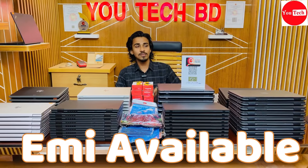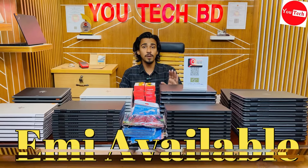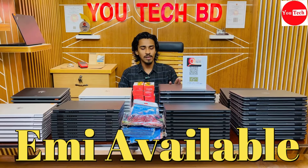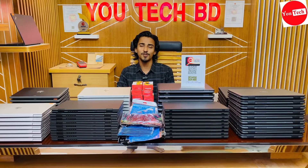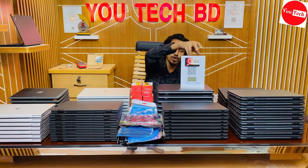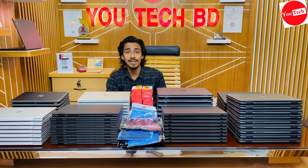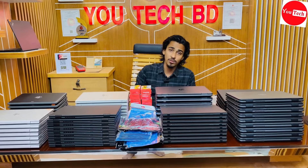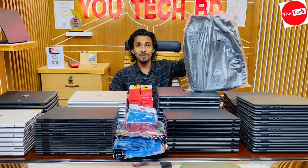Down payment options are available in the city with multiple bank EMI. You can check the Facebook page inbox for details. The shop location can be found on Google Maps easily — search UTECHBD and find the exact location.